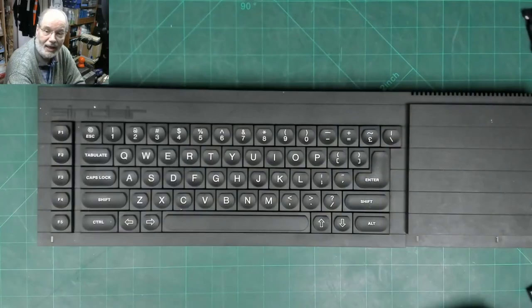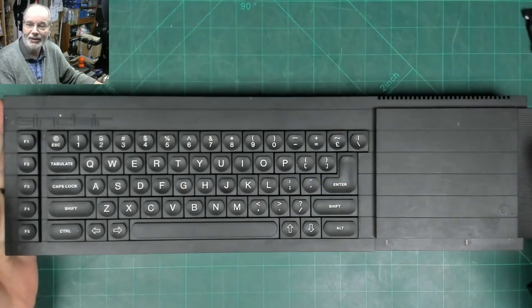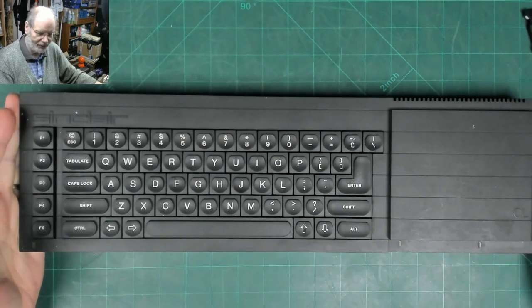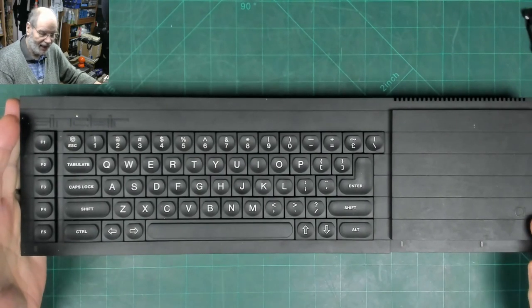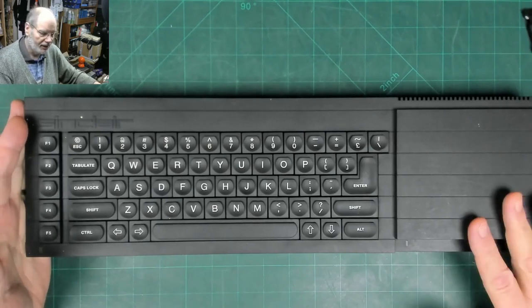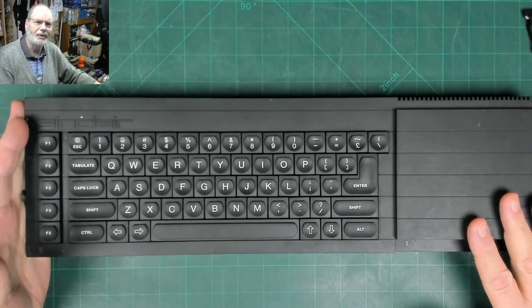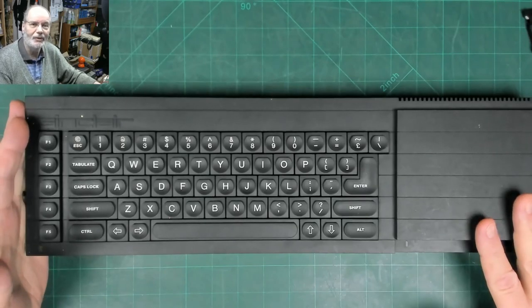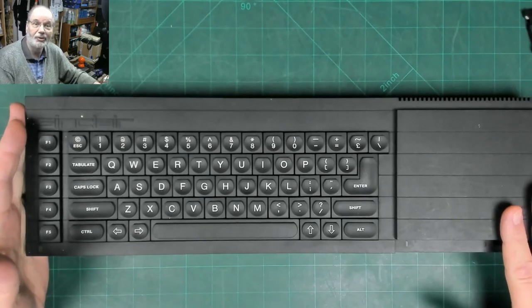Hello everybody, Chas Large here with another fix-it video for you. On the bench today we have got a Sinclair QL - a bit of a golden oldie from the 1980s. It belongs to a friend of mine who says he can't make it work. He hasn't got an old TV anymore and hasn't got a monitor cable, so he asked if I could make it work for him. I said I'd do my best.